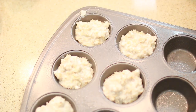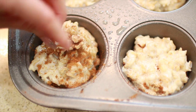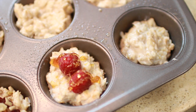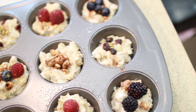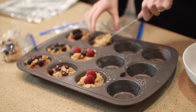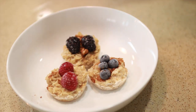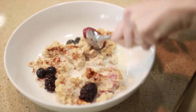Then go to town with whatever your favorite toppings are. I like to vary them so I can have a variety — here I'm putting cinnamon, walnuts, and blueberries; in the next one my favorite trail mix; then fresh raspberries with honey, and some blackberries. Once you have them done the way you want, cover it up and pop it into the freezer overnight. Once frozen, they pop right out and you can store them in individual freezer bags. When ready to eat, put two to three in a bowl, add a little milk to rehydrate, and microwave for about two minutes.